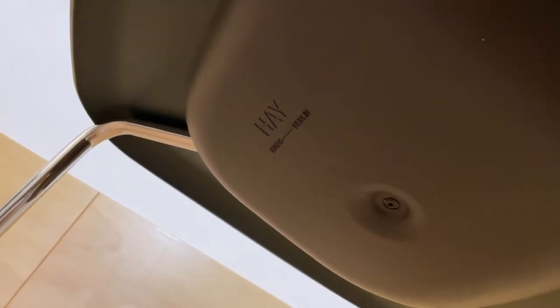At the bottom of the chair, you can see the brand's name and the designer.